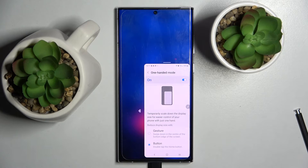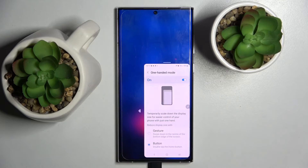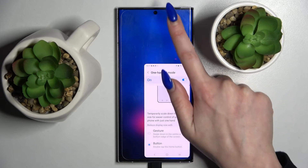When I do that, as you can see, one-handed mode is now on. You can always change the placement of it by clicking on the icon on the side or by holding the top of the shrink screen.